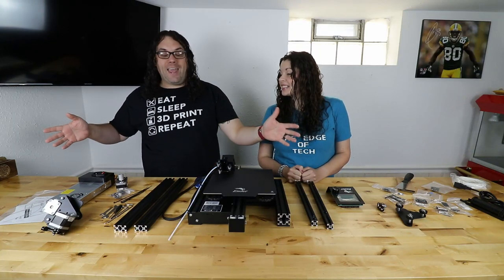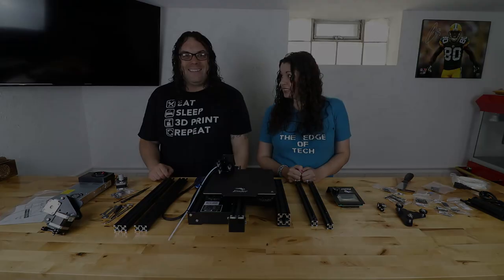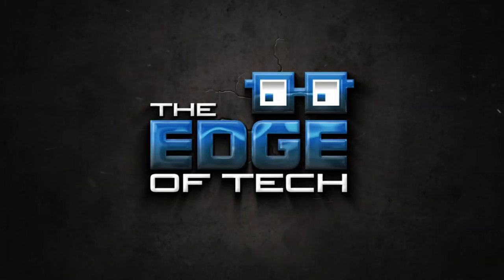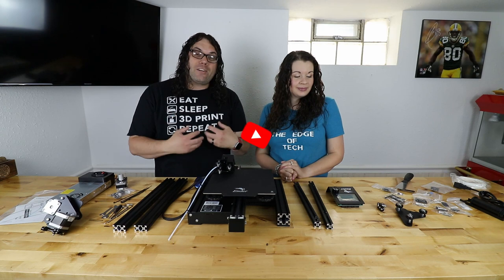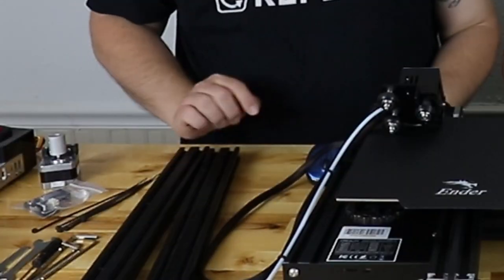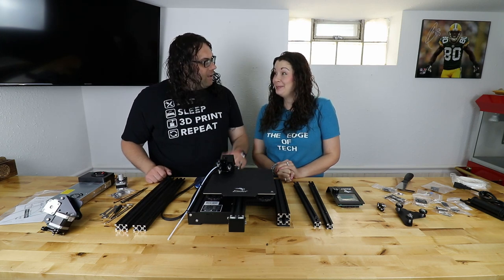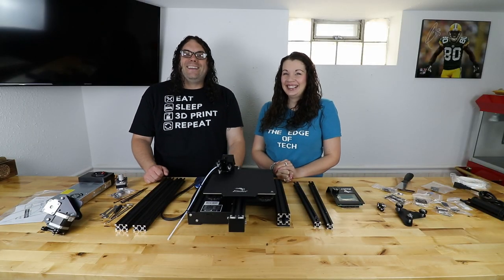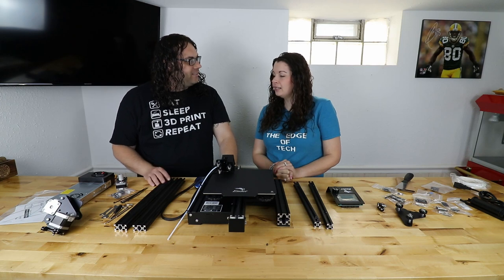This is my wife Lindsay and this is an Ender 3 Pro — she's gonna put this together. My name's Jim and this is the Edge of Ten. So recently I got a brand new Ender 3 Pro and I've actually put together quite a few of these, but Lindsay has never put together a printer before. So today using only my build videos, she's gonna put this together for us and we're gonna see how she did at the end. You ready? Ready for what? So I'm gonna go upstairs with the baby and come back and hopefully we have a printer. Sounds like a fair trade.